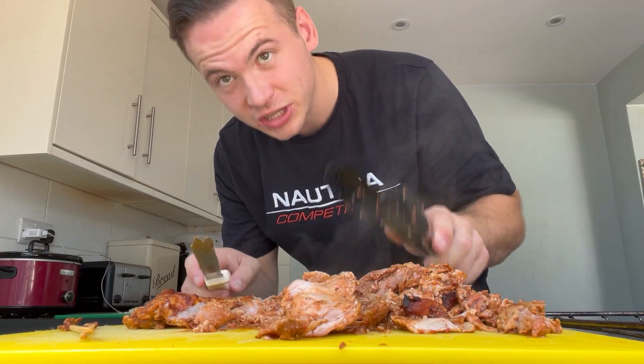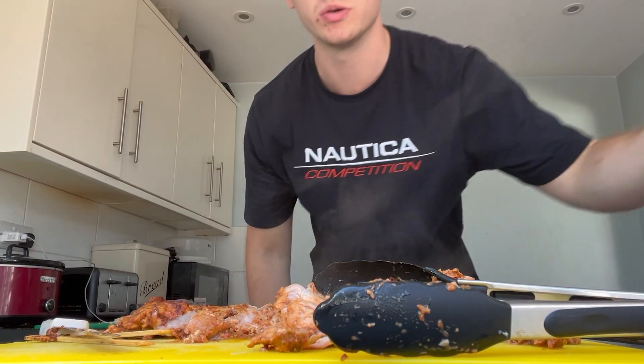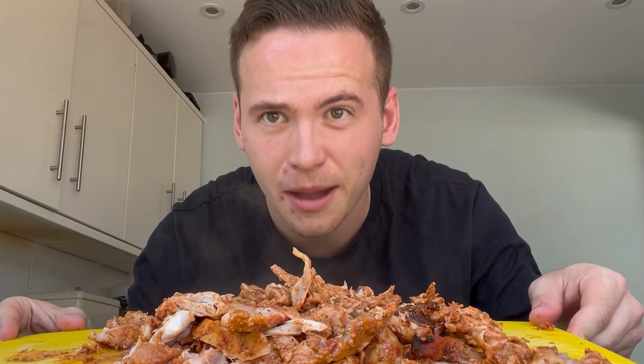I believe this is chicken leg pieces coated in a spicy peri peri marinade on bamboo skewers. All that meat there — that could feed a family of five, look at that!